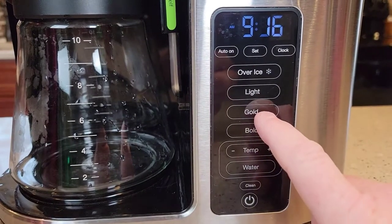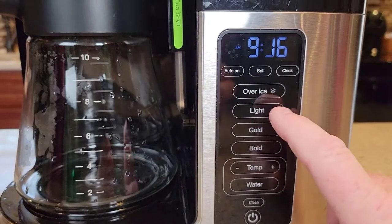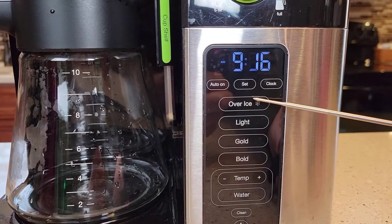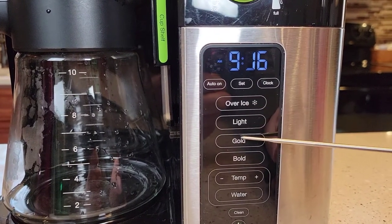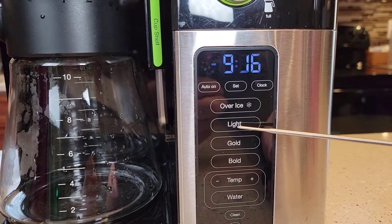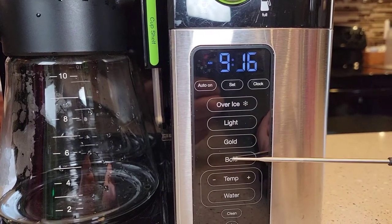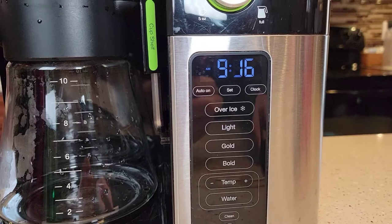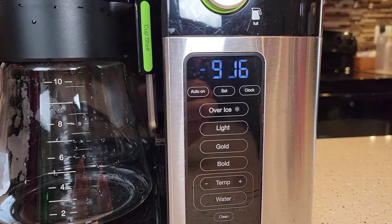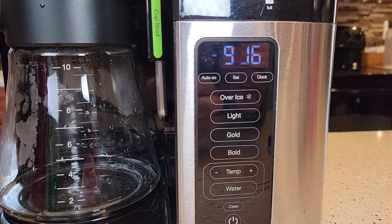That brew I did was on the gold setting. You can brew bold, which takes a little bit longer, or light, which is a little quicker. You can also brew over ice — that's like a gold brew except at a lower temperature, about 150 degrees, so about 20 degrees cooler. When you do ice you can select light, gold, or bold — they recommend bold when brewing over ice. It's still pretty hot, so you're going to need a lot of ice when you brew an iced coffee.